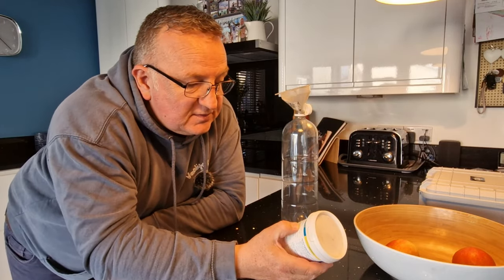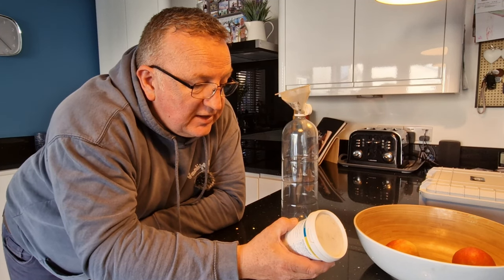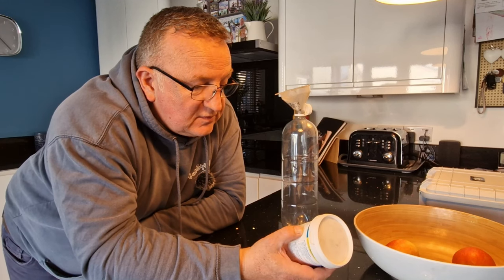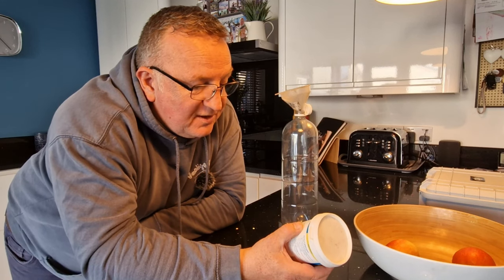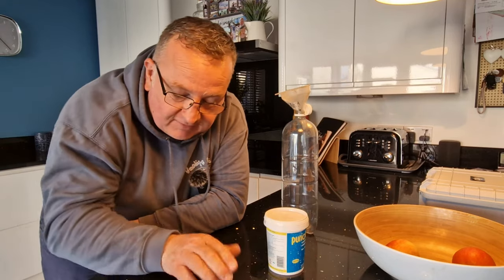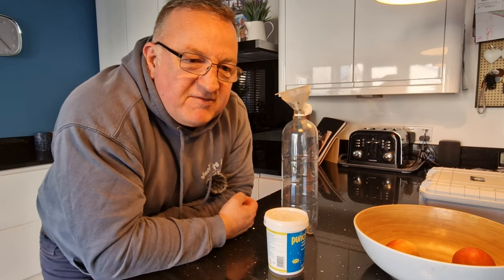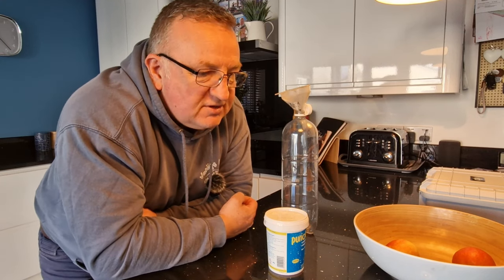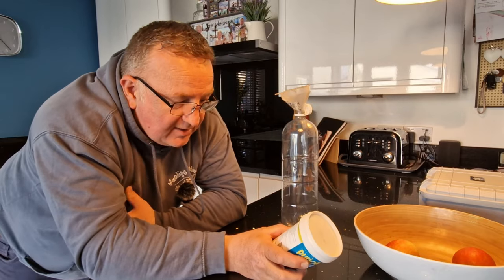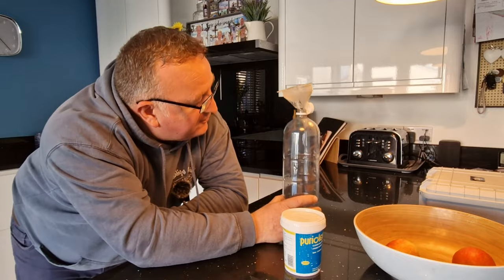For every gallon of water stored you need about one teaspoon of the product. We have a 70-litre tank, which is around 15.3 gallons of water stored, so we're going to mix up that solution. I'll put a little bit of water in the bottom of the container first just to stop it from toppling over, and we'll get started.